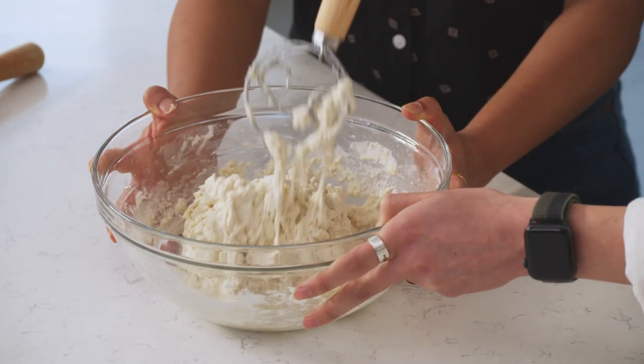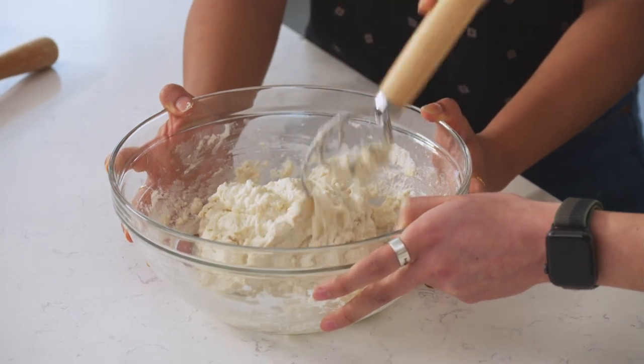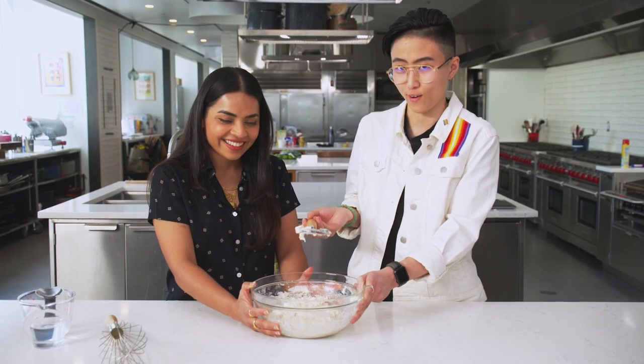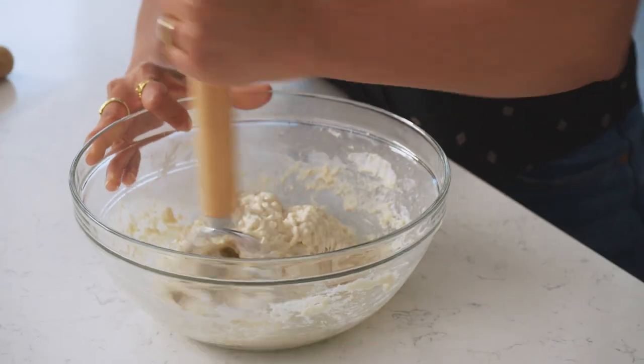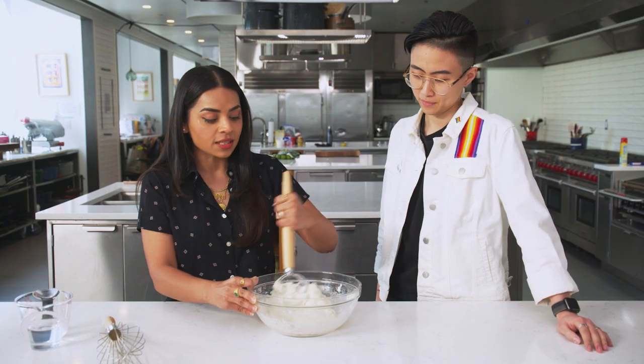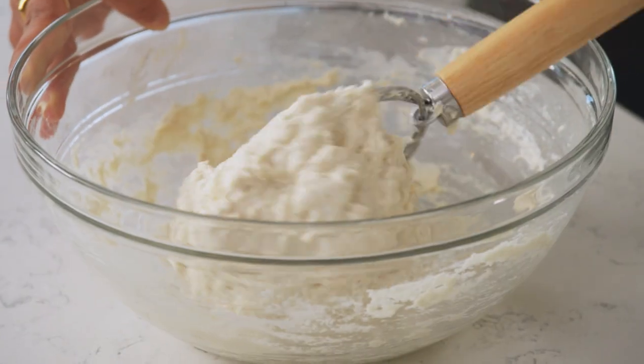I'm the type of person who wants to keep my hands as clean as possible so I can scroll on my phone if I want to — that's the priority. So this is great. And if you'll notice, when you do mix, it pulls away from the bottom of the bowl easier, so you don't have any dry flour bits in there. I'm really impressed by this tool. Sold.